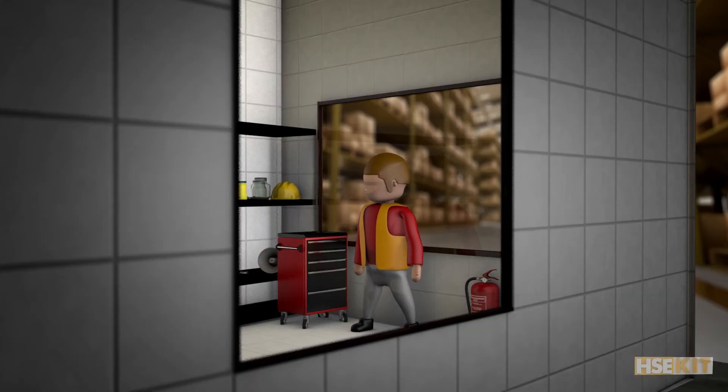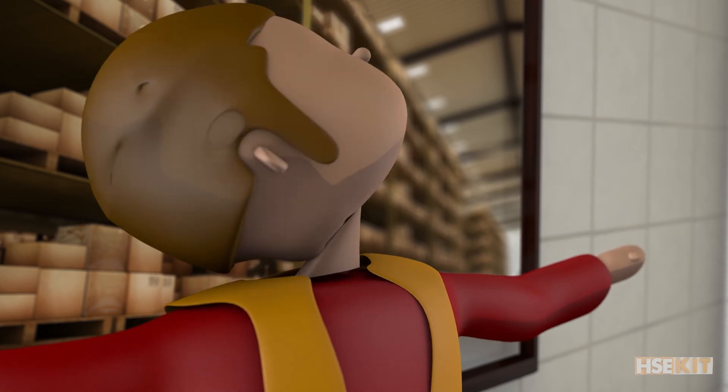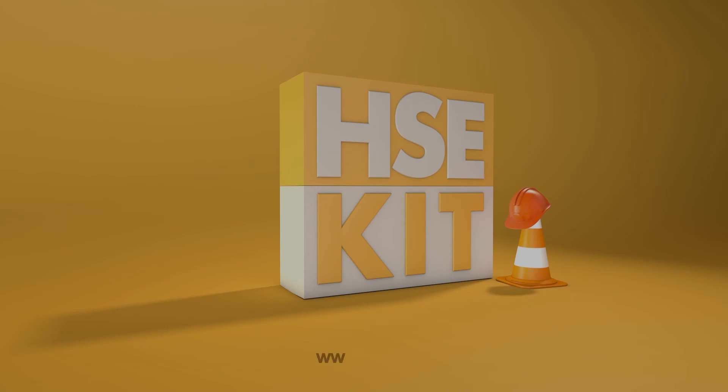Ideally, you should exercise your back by doing simple workouts at home or at work, at least two times a week. Don't forget to take care of your back, for a poorly treated back is destined for injury sooner rather than later. It may result in intense pain that will keep you from living a normal life, or more serious medical conditions, even different types of disabilities.